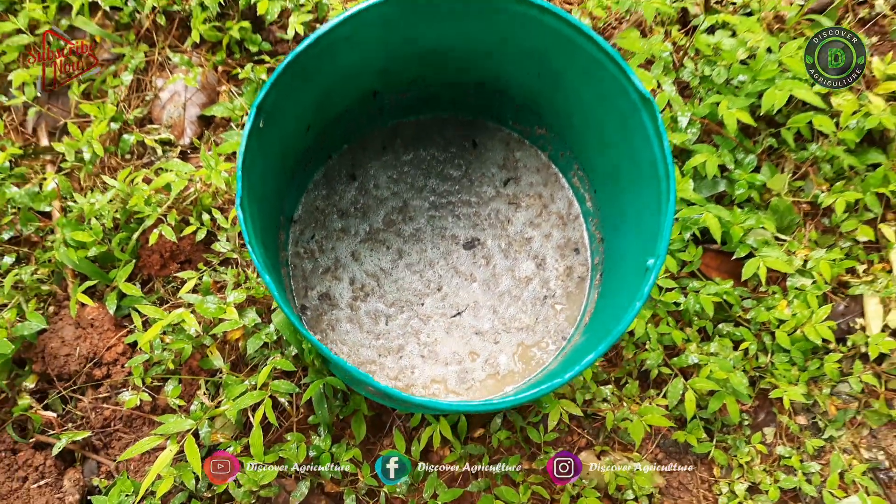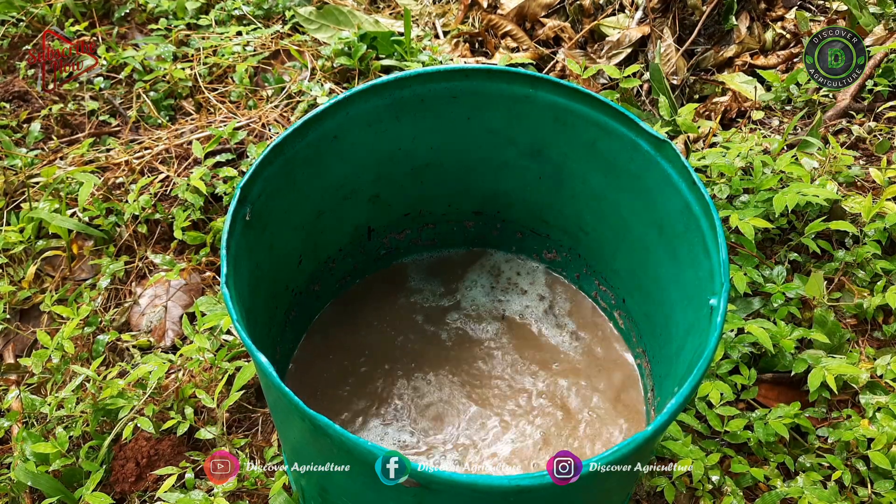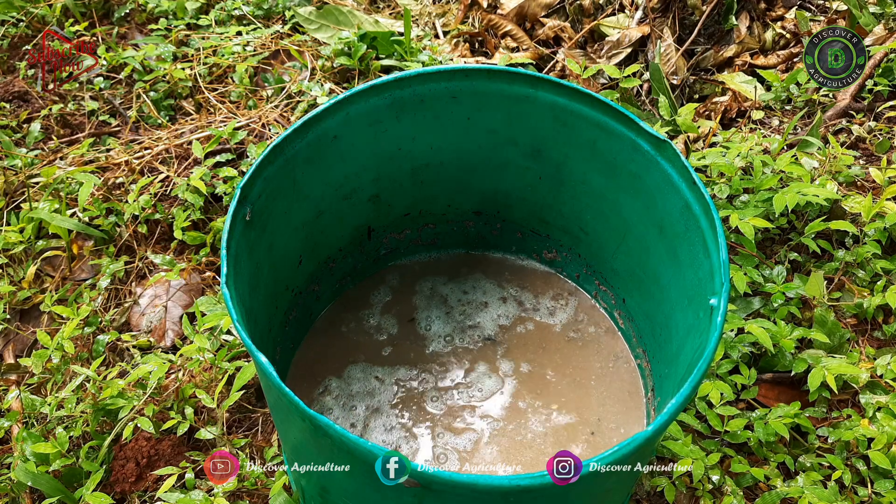Some other tips for getting better yield from your kitchen garden: we have many zero cost options like onion peel, banana peel, eggshells, etc.